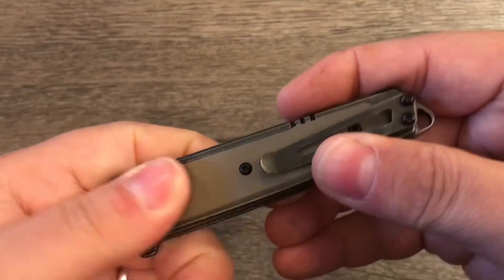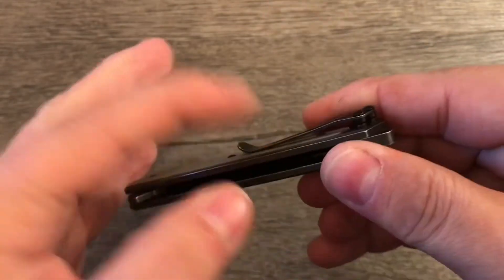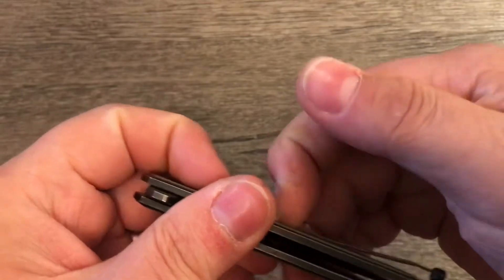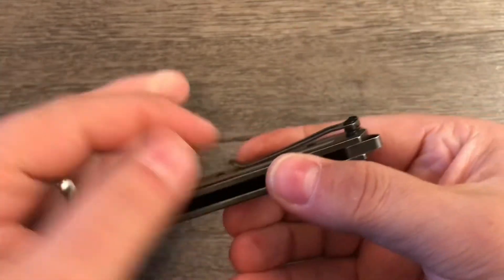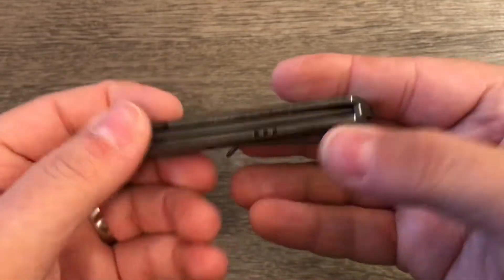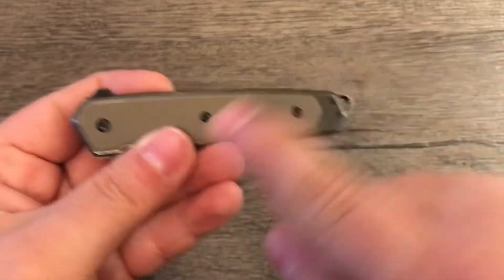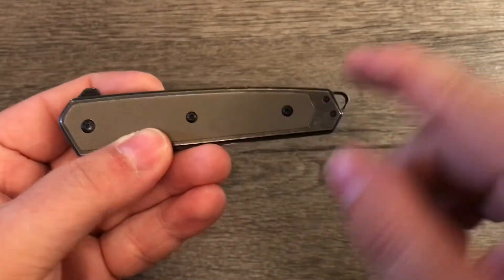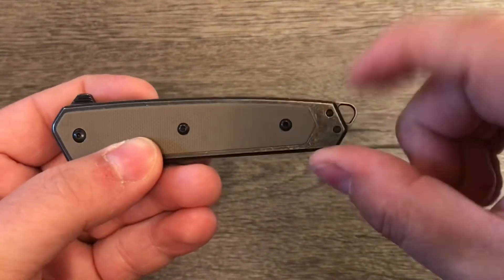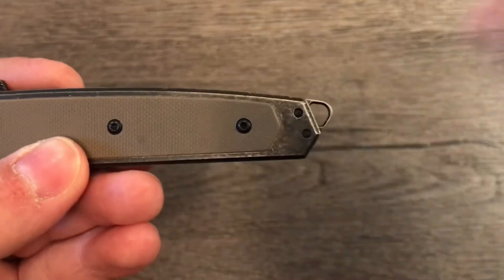There is a slight texture to the G10. It did prevent the knife from sliding in and out of the pocket easily at first until I bent it out — then it was fine. I didn't have to bend it out much, just a little bit. It's got a nice lanyard hole here that doesn't really interrupt the flow of the knife. It adds a little bit of extra length onto the end of the handle, and it also provides quite a big hole to stick your lanyard in, if you so desire.